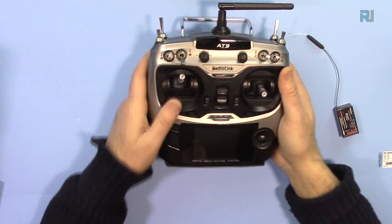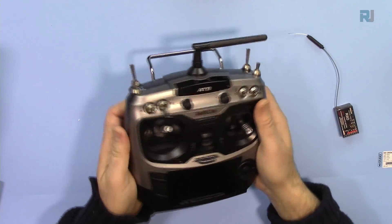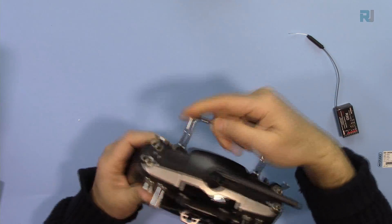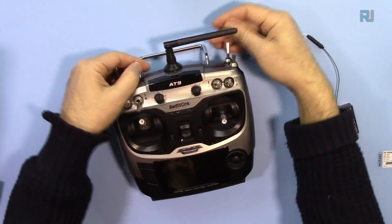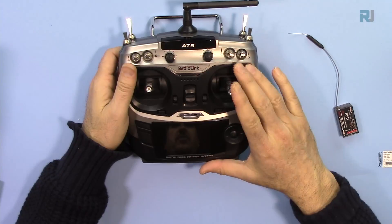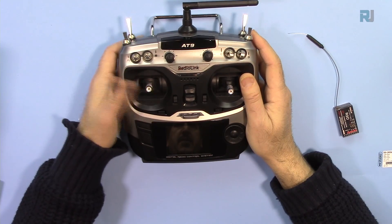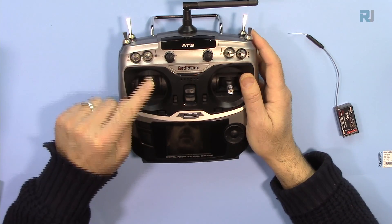This is the transmitter. It's a relatively average size and fits very well in your hand. The handle is metal, which is nice because you can attach an FPV monitor here. This is from North America, so on the left side we have the throttle.